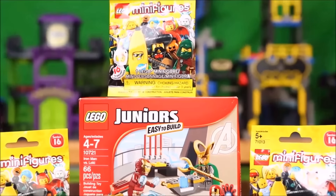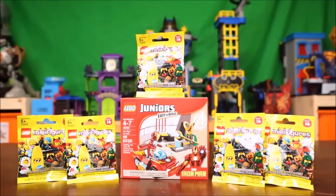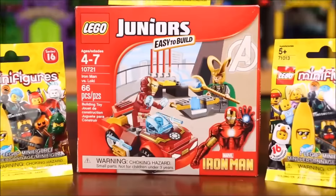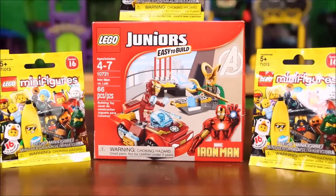On this episode of Jace's Toy Box, we will be opening and assembling five Lego minifigure Series 16 blind bags, as well as the all-new Lego Junior Iron Man versus Loki playset, and it's only right here on Jace's Toy Box.